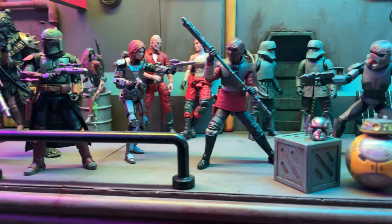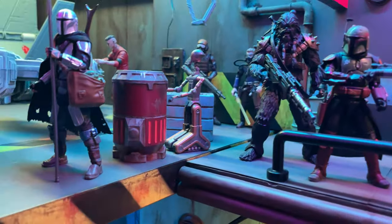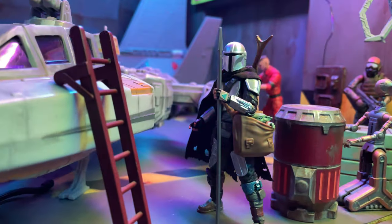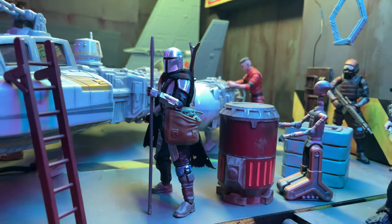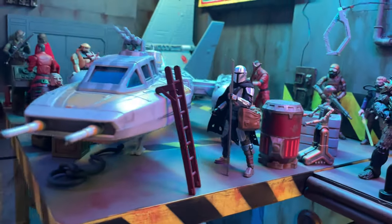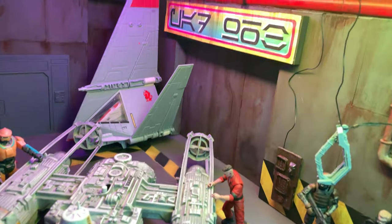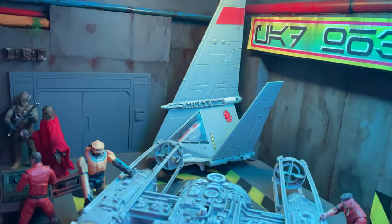Here we have this Weequay who's in trouble with Shea Vizsla. Got Boba Fett here, Carsantan, and the Mandalorian. This one is kind of a simple custom using the bags that come with the Remnant Troopers — I sliced off that top again, and I think it's a nice stand-in until we ever get a definitive version of him when he was on Corvus and walking around with Grogu. I've always wanted that look.